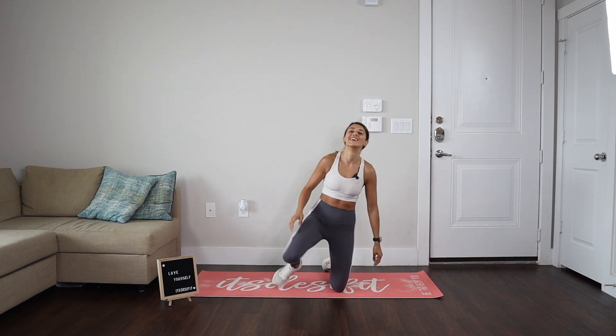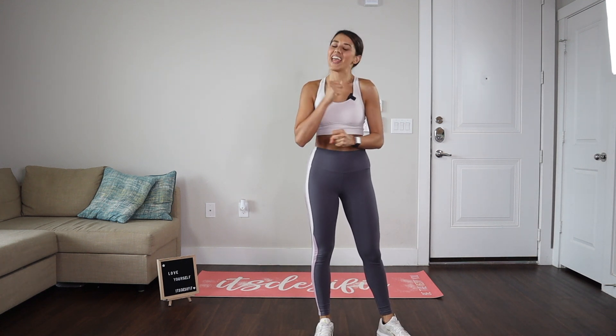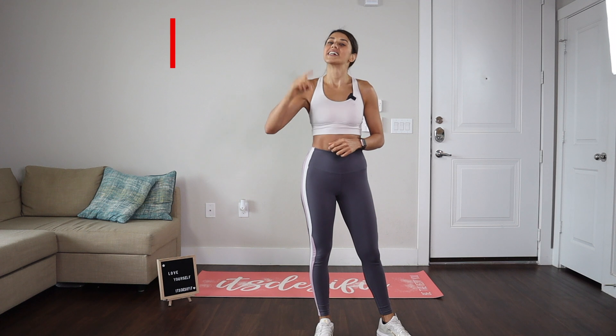Great job. So this was a very quick, fast, energetic ab challenge — 100 repetitions. What I love about this is that we're doing them back-to-back with no rest, and I can really feel that core engage and those abs on fire. I hope that you had fun. You can add this at the end of my workouts as a little metabolic finisher. If you want to see more of Train With DesiFit, I highly recommend that you subscribe to my channel, hit that notification bell, and of course, if you like this video, don't forget to smash that like button. Bye, guys. See you soon.